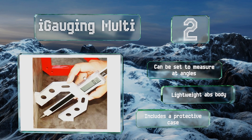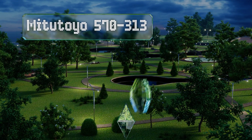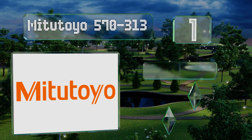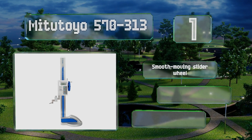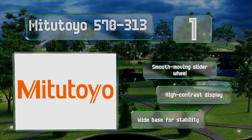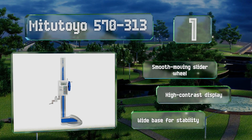Coming in at number one on our list, the Mitutoyo 570-313 is capable of measuring items as tall as 18 inches and is precise to as little as 0.0005 of an inch, making it both versatile and extremely accurate. Conveniently, it maintains its settings even when powered off. It's equipped with a smooth moving slider wheel, a high contrast display, and a wide base for stability.